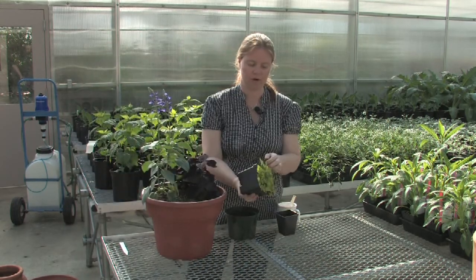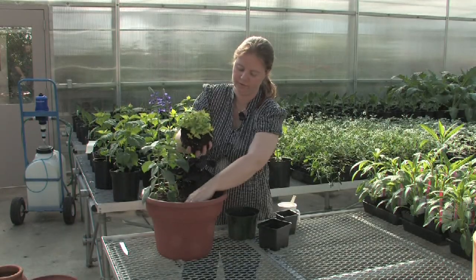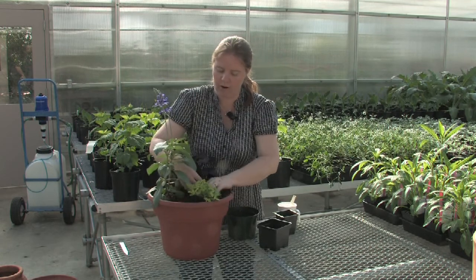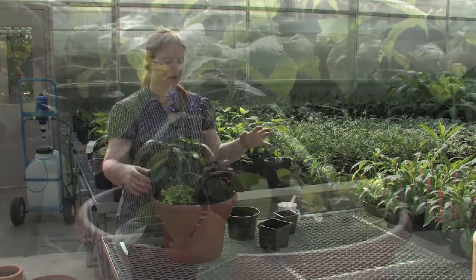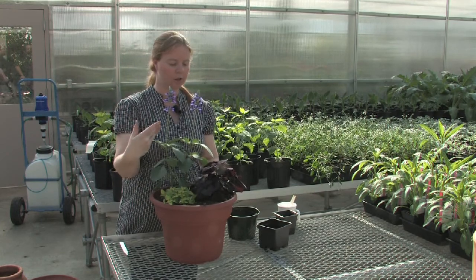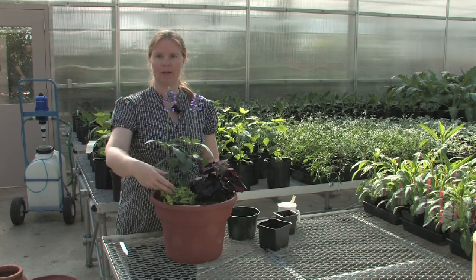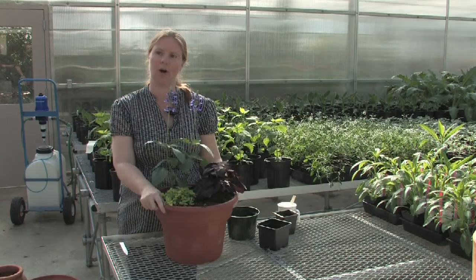Then I'm going to add my third and final plant, right in the very front. You can see here that I've used a plant that has a very upright form next to one that has a very mounding form and one that has a trailing form. I've also used complementary colors with the purple in the coleus and the purple in the salvia, and an opposite color by bringing in this really bright chartreuse green. This creates visual interest in the container garden.